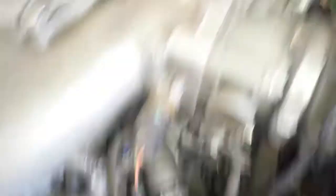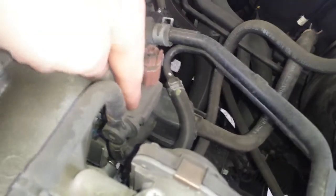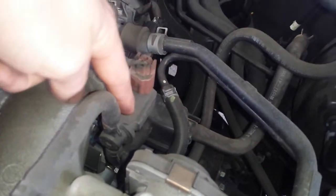First off we're going to do the EGR valve, second is going to be the EVAP canister purge valve. The PCV system is built into the valve cover.